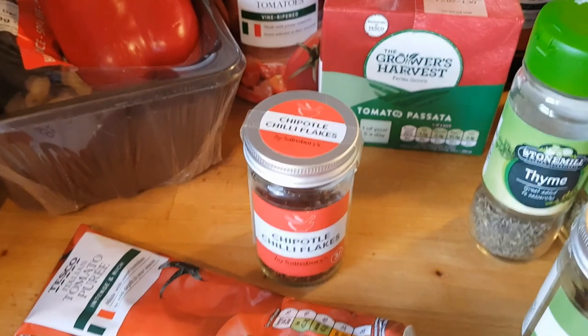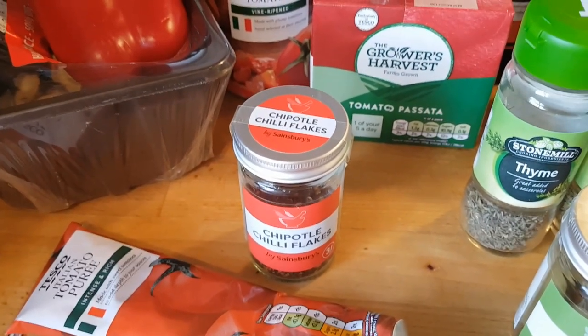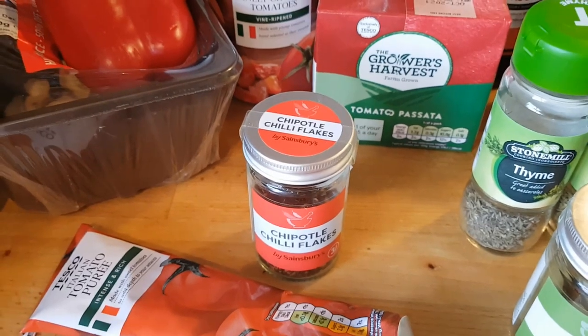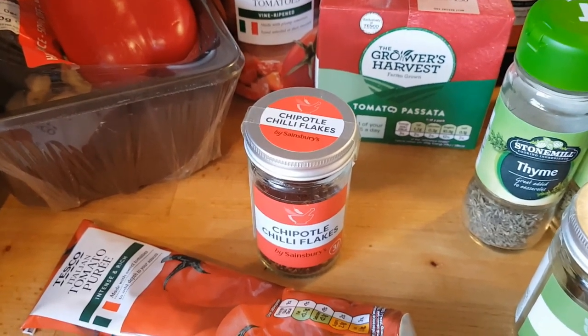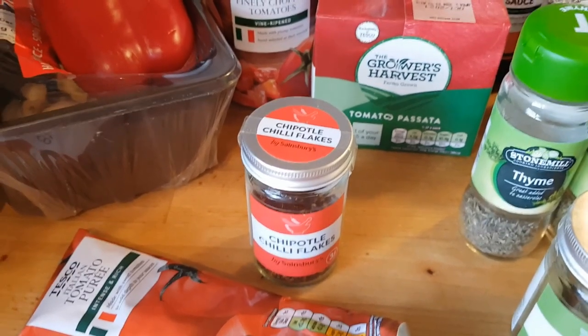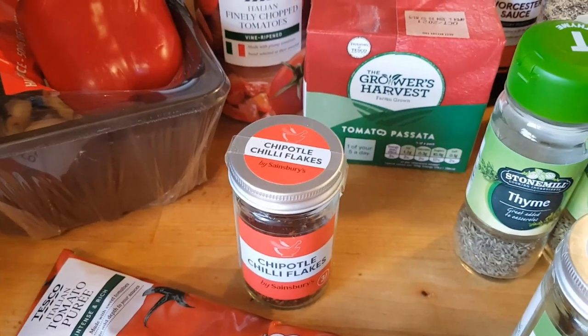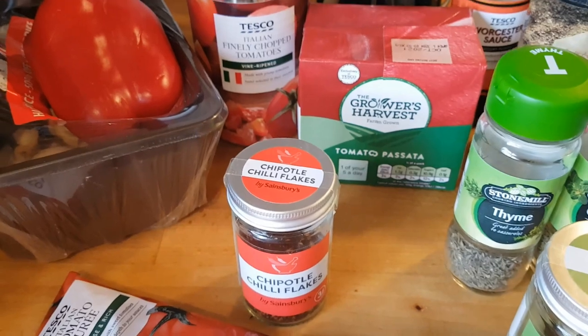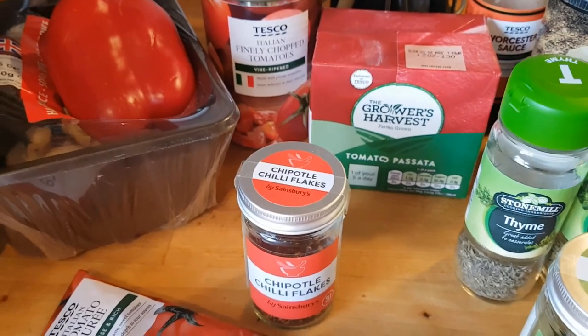The only other thing I'm going to use is about half a cup of red wine. I don't ever buy cooking wine because it's sort of vinegary — in cooking I would use a wine that I'd be happy to serve at the table as well. I'll just grab that from the cupboard before I get started.